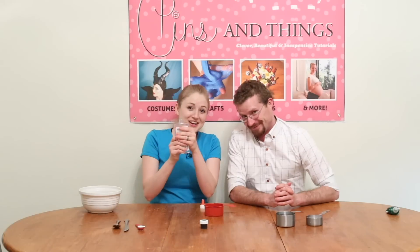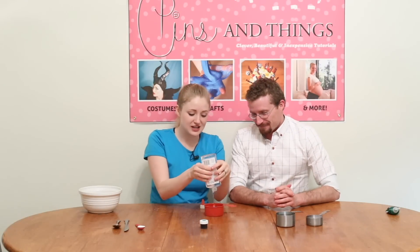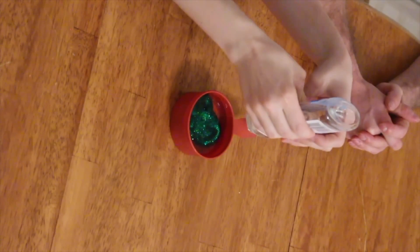The next thing we're going to do is take our clear glue and fill up the rest of the cup with the clear glue — the remainder.